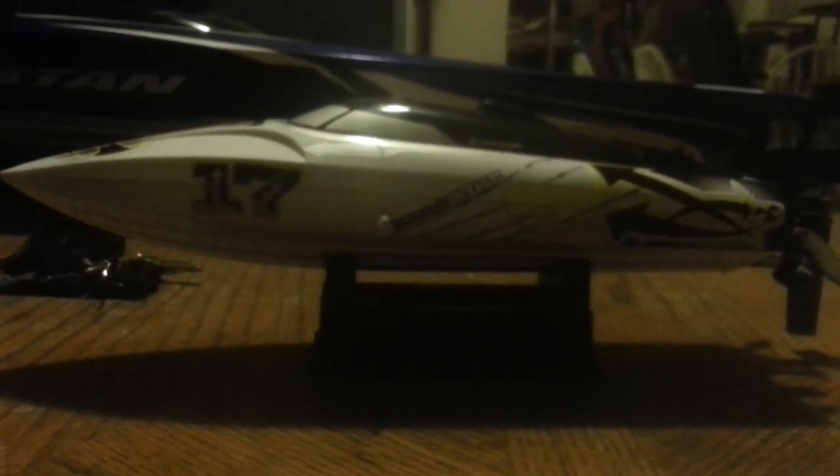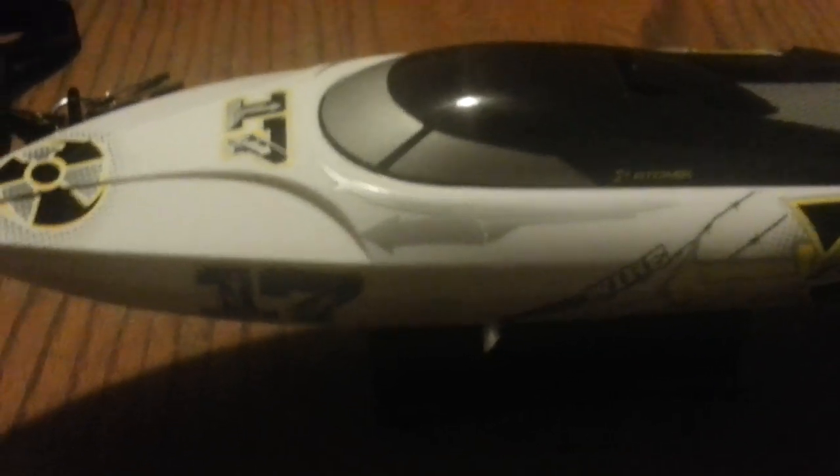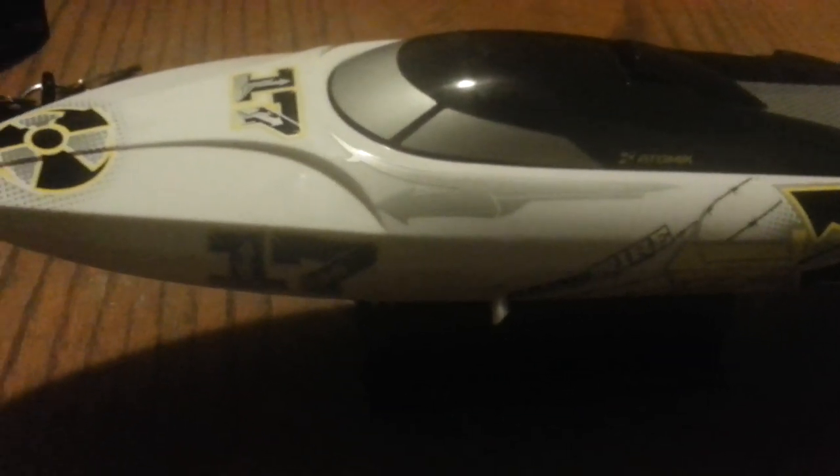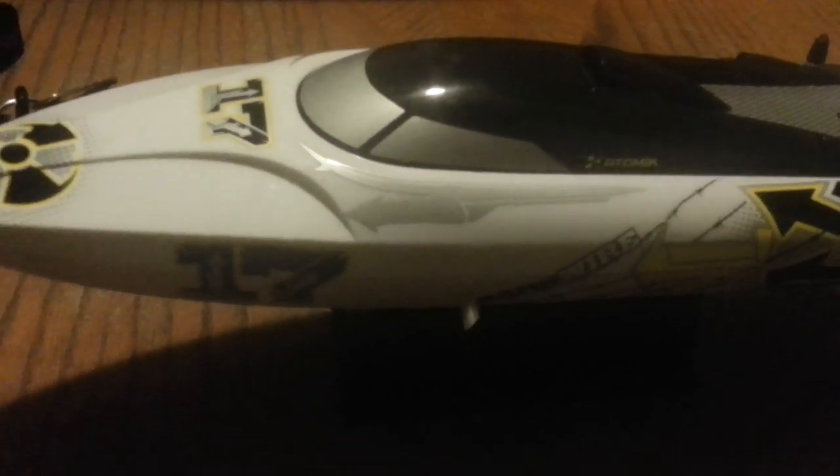What's up YouTube, this is Aussie92591 again and this is my Atomic Barbed Wire 17 boat. If you don't know anything about this boat, it is very fun and it is a very excellent beginner boat because with the self-righting ability it makes life a lot nicer, especially when you're out in the middle of the lake and your boat flips over.